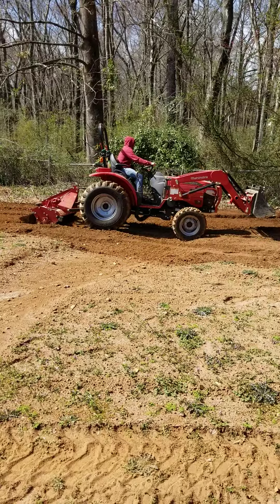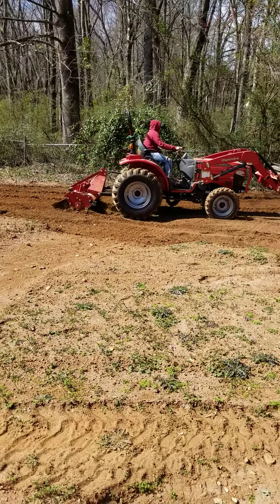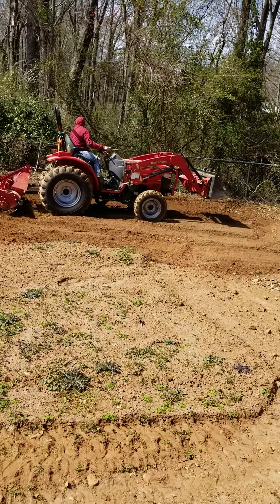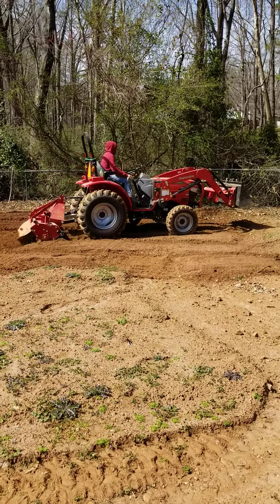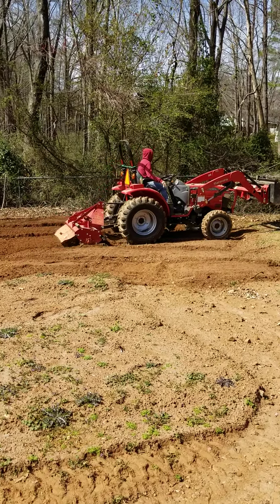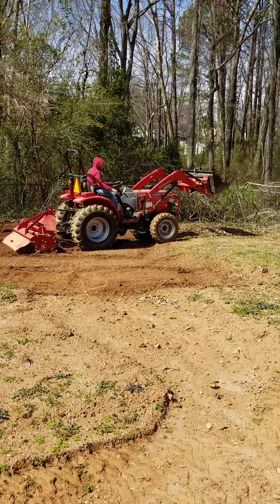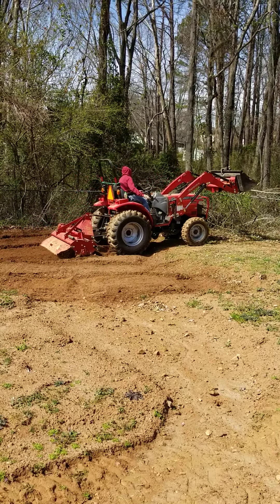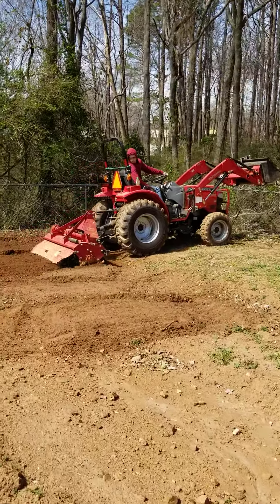He seems to be enjoying himself. Hope he enjoys it a lot because I need his help — I've got quite a bit of work to do. This dirt is just outstanding. This is some of the most beautiful dirt.